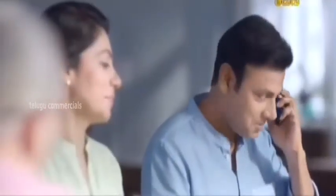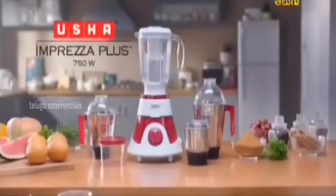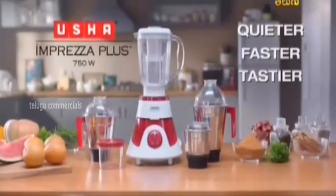It's a good job. It's a perfect job in this time — 20 minutes, actually make it 40. Usha Impreza Plus: the quieter, faster, tastier mixer grinder.